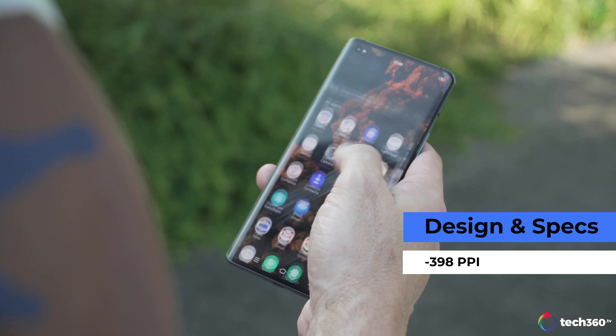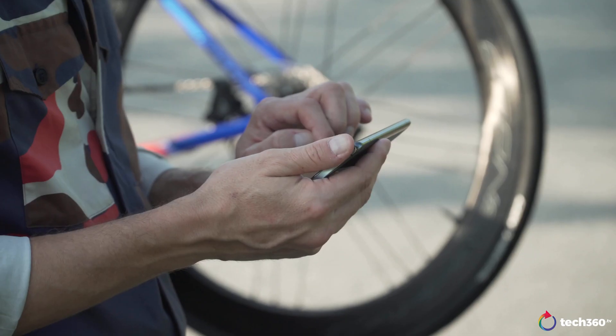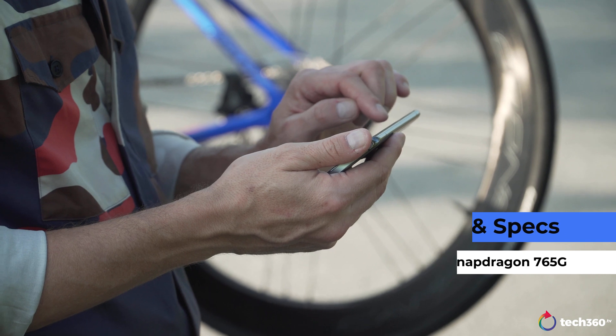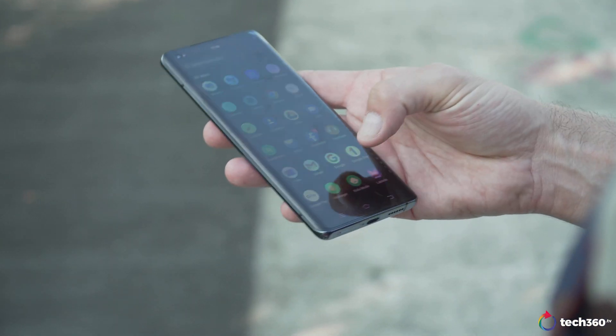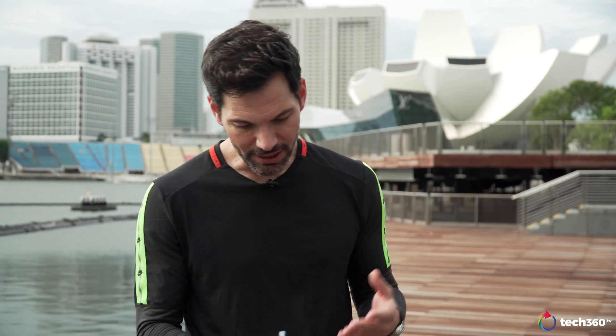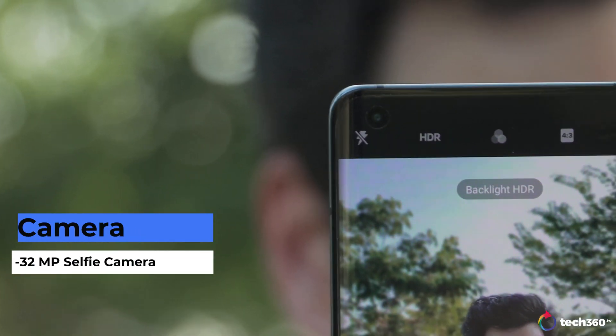With 398 PPI for your pixel peepers out there. Snapdragon 765G inside this phone — the 765 is a nice mid-range chipset with plenty of power; it's fast, fluid, and runs really well. You've got Android 10 and Vivo's phone OS. The skin isn't that bad — some skins can be way overdone, but what Vivo has done here is subtle, it works, and it's very easy to navigate. Very Android-like. Besides that, this is a very solid phone that feels really well built, but the star of the show is the camera system.